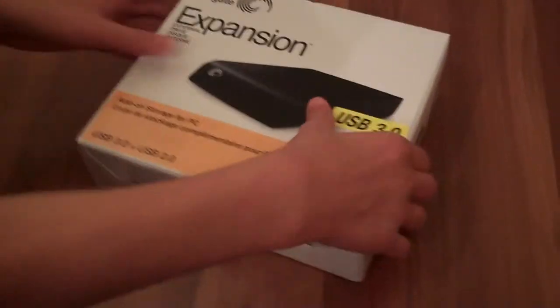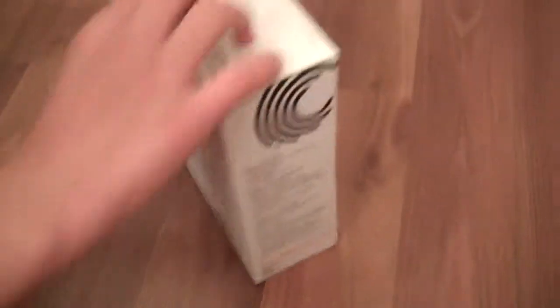I already took off the plastic because that's just a waste of time on a video. Nice simple box. Here's a manual, and we'll get back to this.